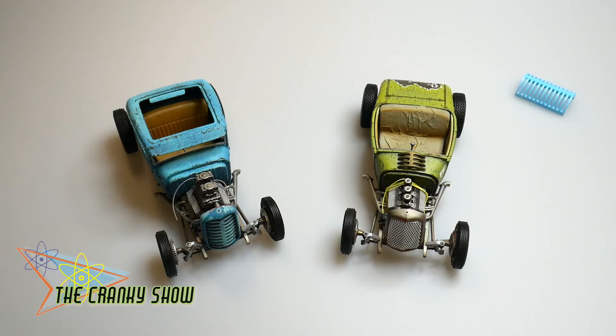Hey everybody, Dr. Cranky back in the laboratory with another update — this time a big update on the two rats that we've got in the works here. I'll walk you through the way these are coming out. We've had to make a few mods here and there, but they're looking pretty good, and we've had a good time building them.